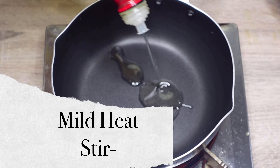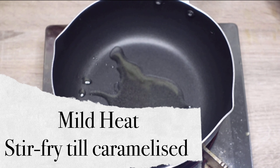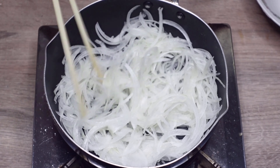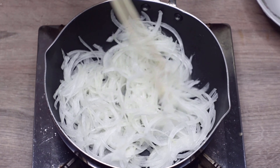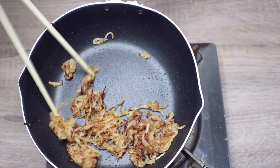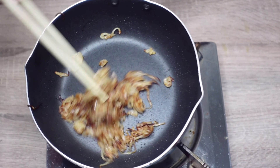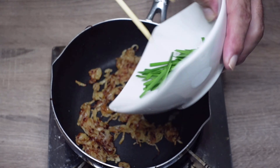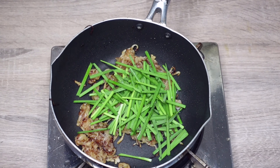Cut the onion and cook in a pan on mild heat until it's caramelized. Then add the Chinese chives and stir fry until it becomes soft.